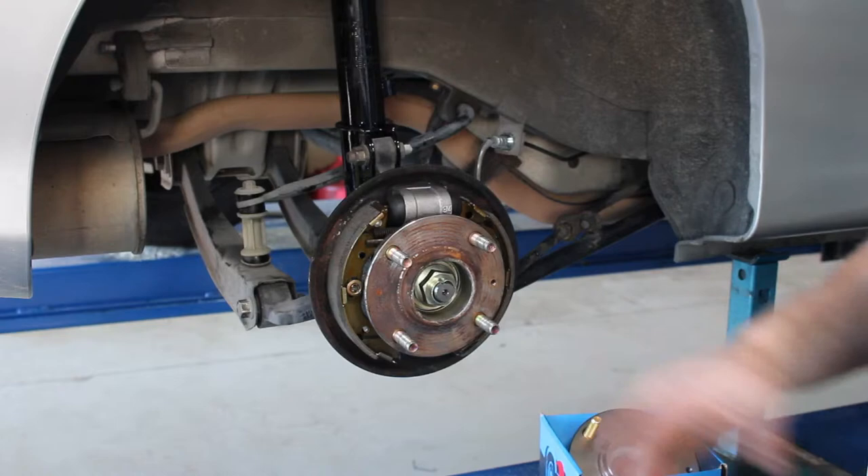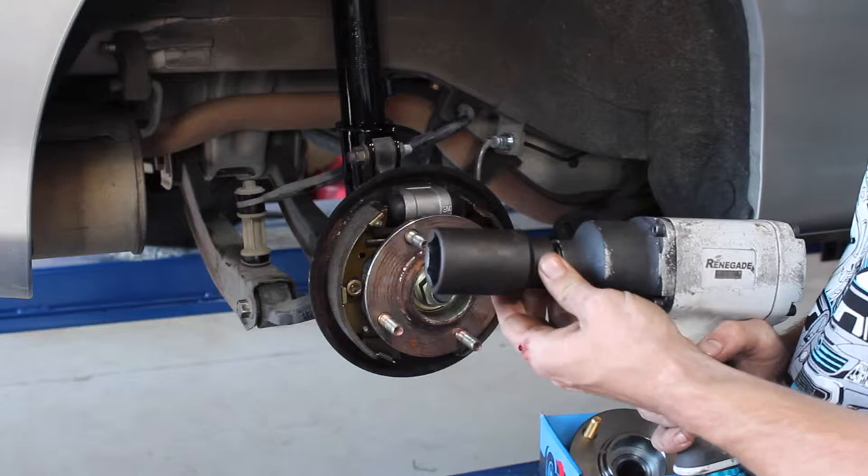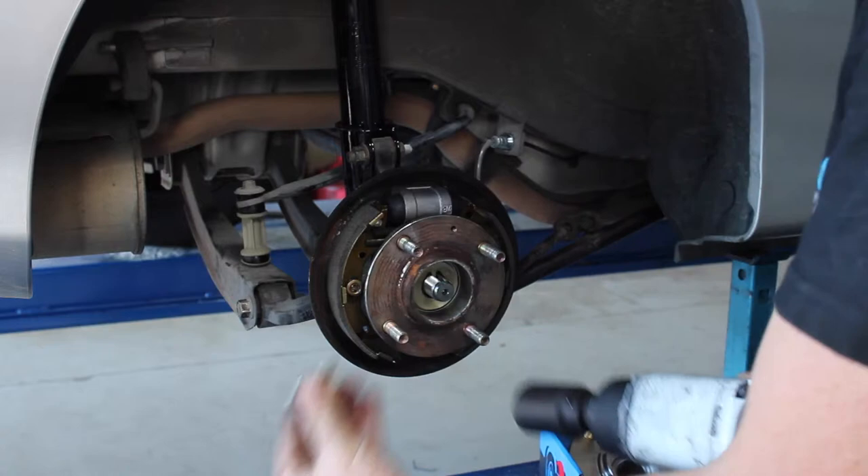To remove the nut you will need a decent rattle gun, and for this XL it's a 32mm socket. And off the nut comes.